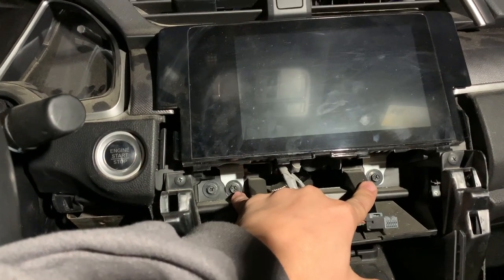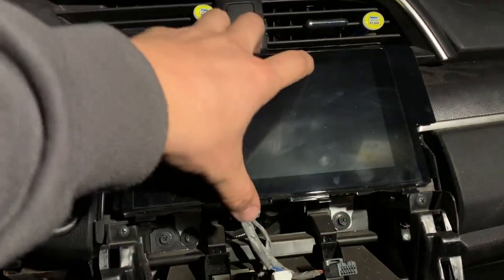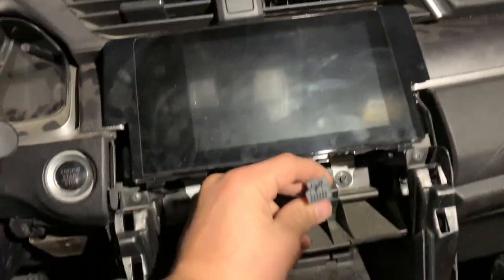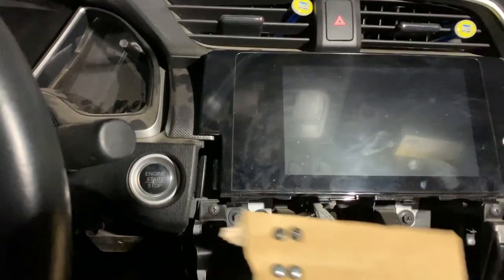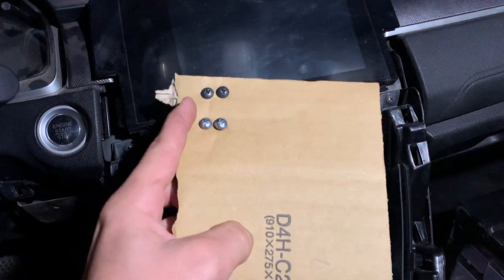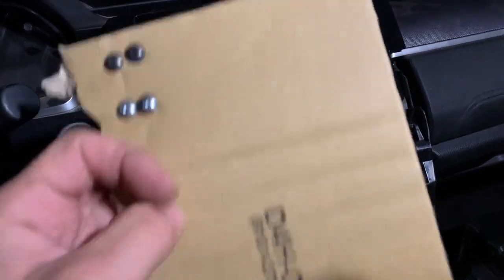Once the climate control is out, you have the screen. Whether you have the smaller screen or the larger one, the process is exactly the same — two screws in the same locations. Remove those, then remove the connectors as well. As a word of advice, before you start, get a piece of cardboard and identify which screws belong where. Label them by step — step one, step two, step three — instead of putting them in zip-lock bags.